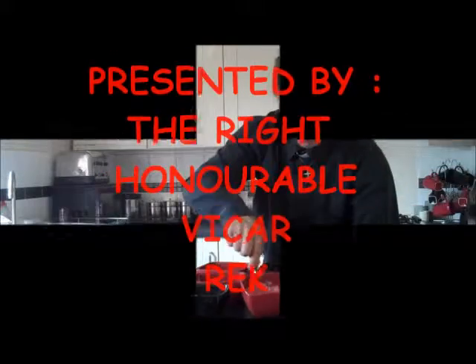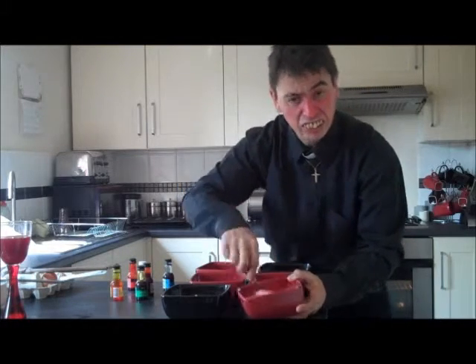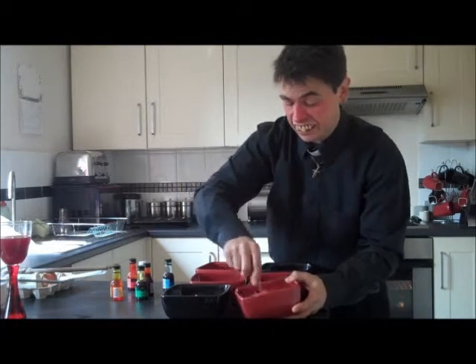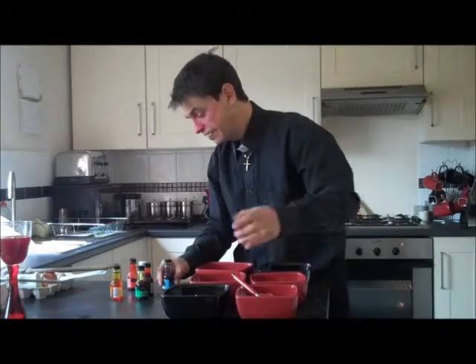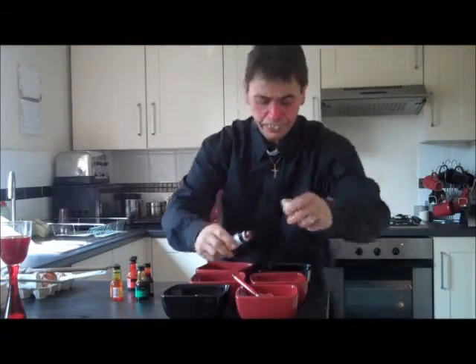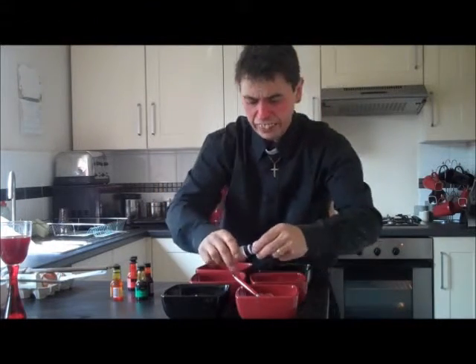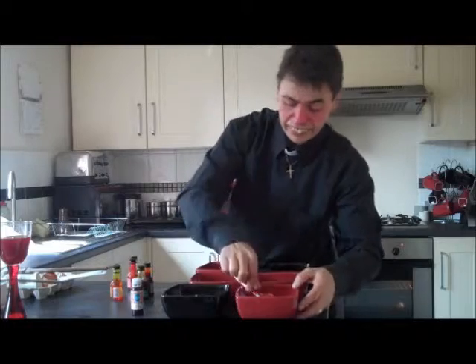Follow him wherever he is. So you need to add a shed load more of red food colouring to this one. It's all by eye, so just whatever tickles your fancy. Put a few more drops in there, darken it up a little bit, there we go.